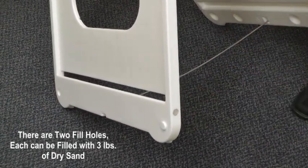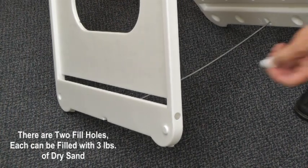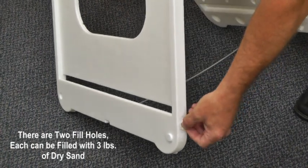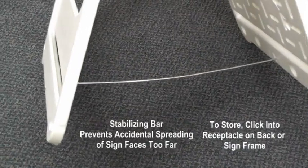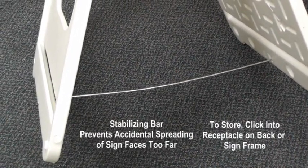Third, we now have the ability to weigh the sign down internally with dry sand up to 3 pounds per side. And we can still use the stabilizer bar that will be stored in the back.